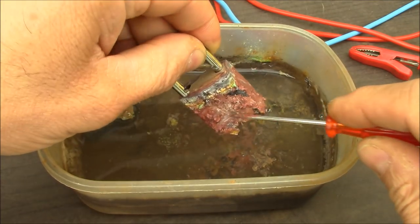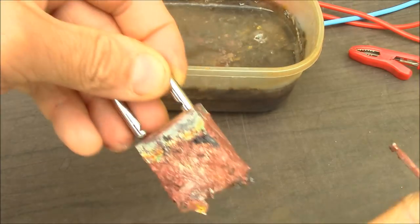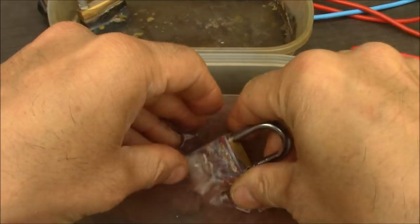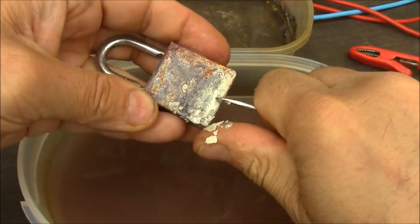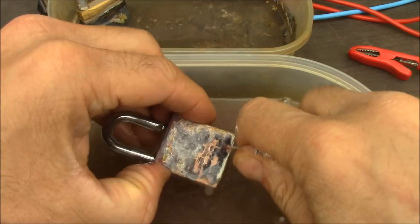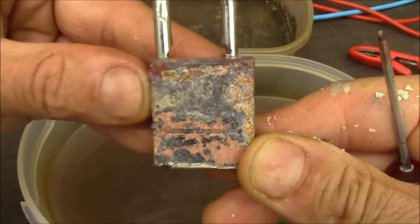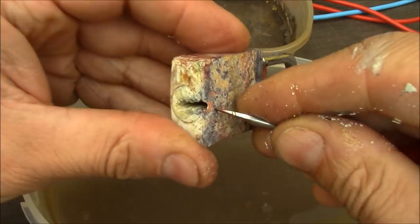This has changed in size a lot. I did some more cleanups on the locks to see the actual changes a little bit better, but then I decided to repeat the process to get even more material eaten away from the Burgwächter. After a total of about 16 hours I stopped the experiment, pulled the locks out, cleaned them up really well, and now we can see the final result.